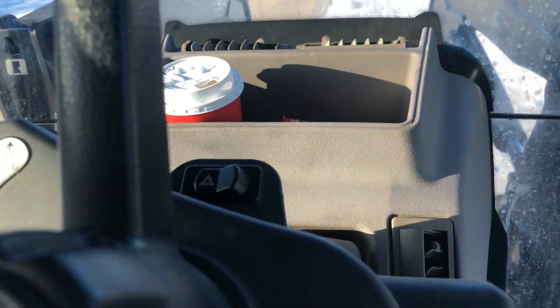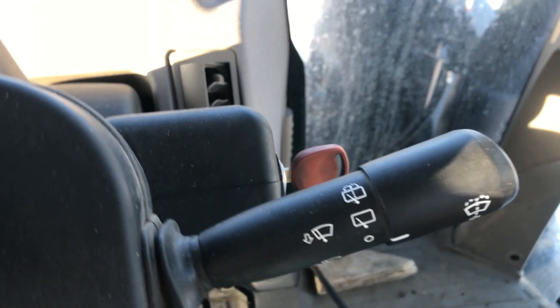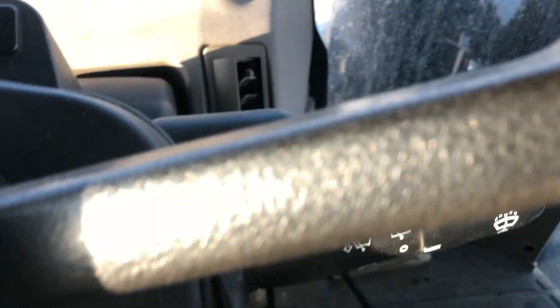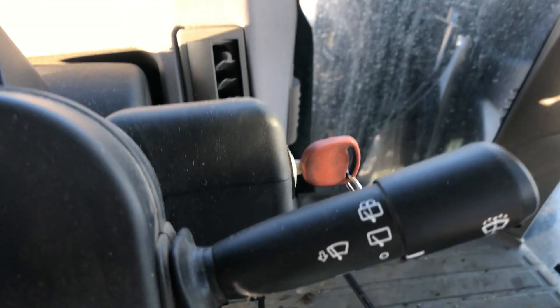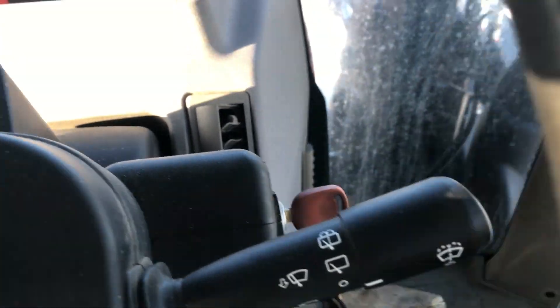Up there you've got your four-way flashers. And right through here you have your wipers — turning the screw on the end controls the rear wiper, and pulling the lever up and down operates the front wiper.